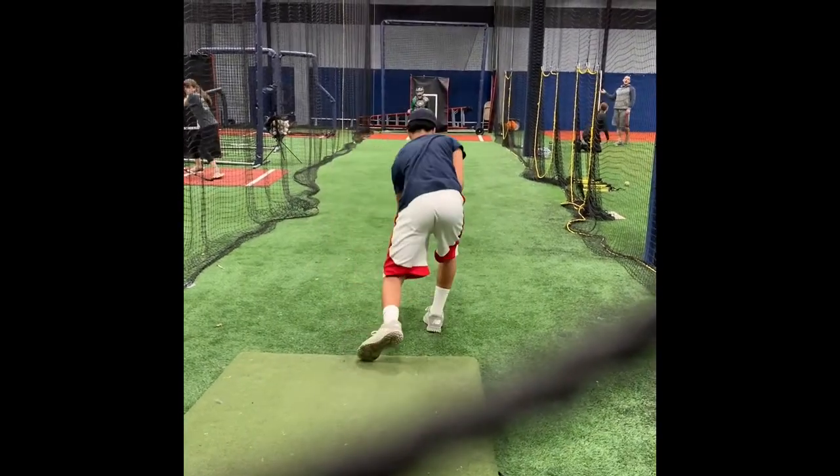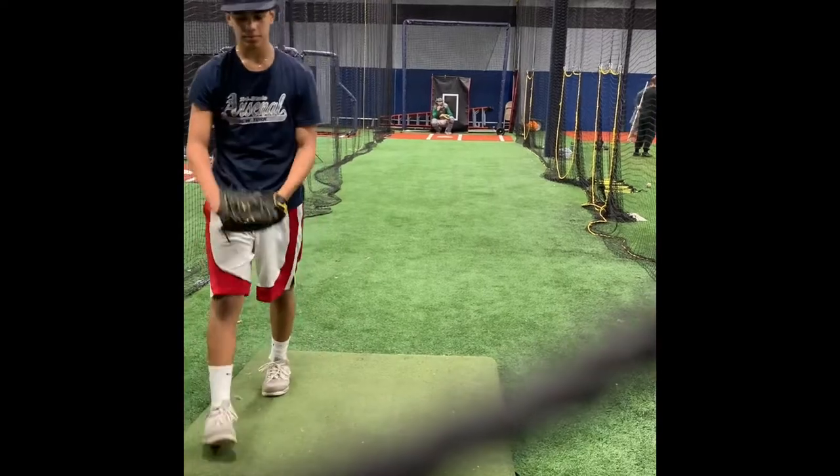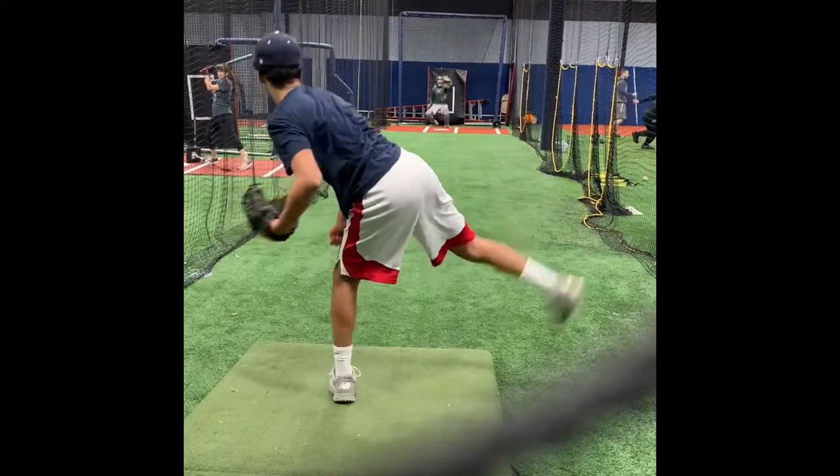I'm telling you, when you try to throw harder than you can, that's when all shit breaks down. It's alright.